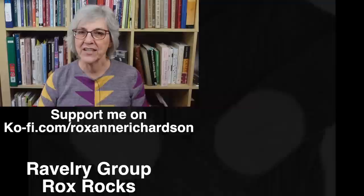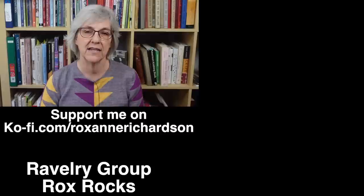Well, that's it for this week's Casual Friday. If you have any comments or questions about today's video or suggestions for videos you'd like to see in the future, you can leave those down in the comments below or join the discussion in my Ravelry group. Thanks for watching and I'll see you next week.